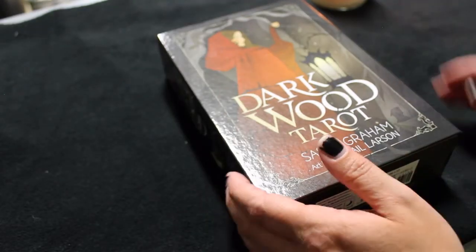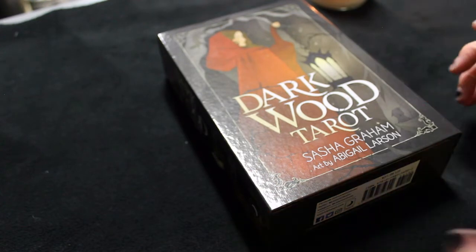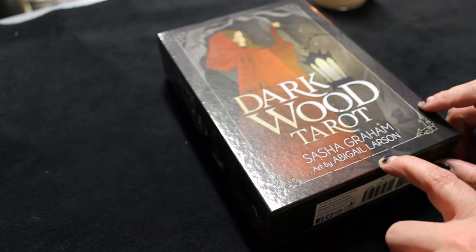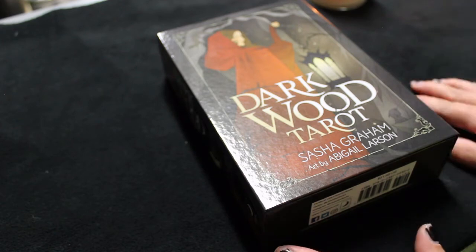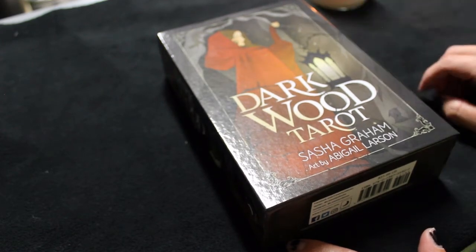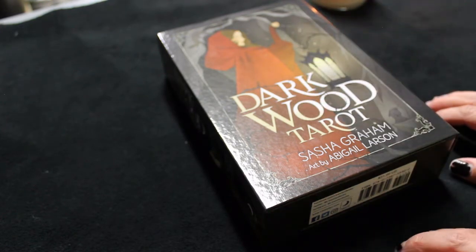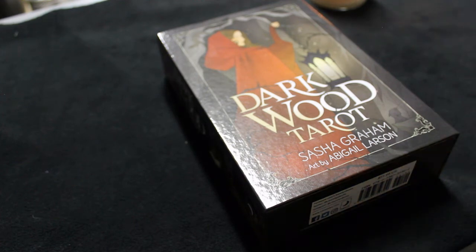I just got this in the mail today and I'm really excited. This is the Darkwood Tarot by Sasha Graham with art by Abigail Larson. Her art style is just something about it that screams nostalgia to me — almost reminds me of like the Disney Sleeping Beauty type art, or Black Cauldron maybe, that kind of era, 90s dark kids' art shows and stuff.